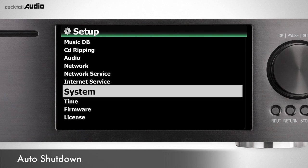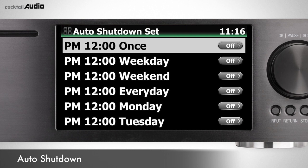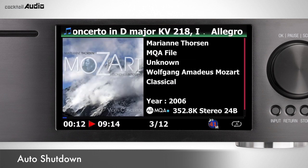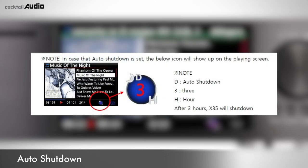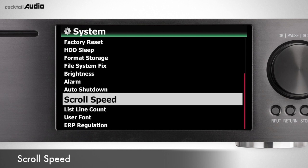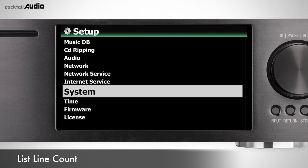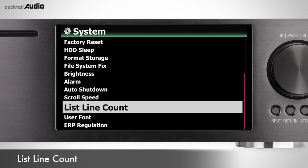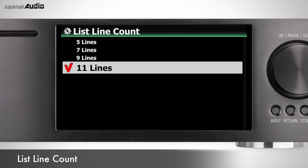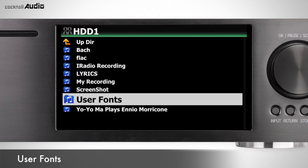Go to Setup > System > Auto Shutdown to display the Auto Shutdown menu. Enter desired time and repeat, then X45 will power off automatically at the assigned time and date. Go to Setup > System > Scroll Speed to control long text scroll speed — Level 3 is fastest. Go to Setup > System > List Line Count to select the number of text lines on screen: 5, 7, 9, or 11 lines. You can also get various fonts from a Windows PC and change font styles.